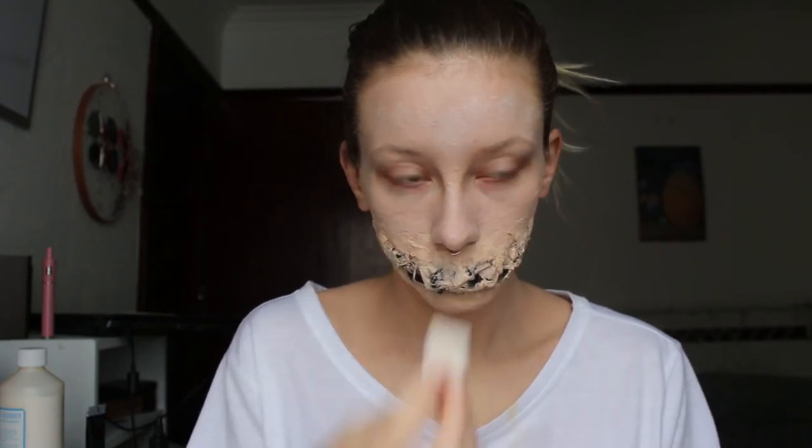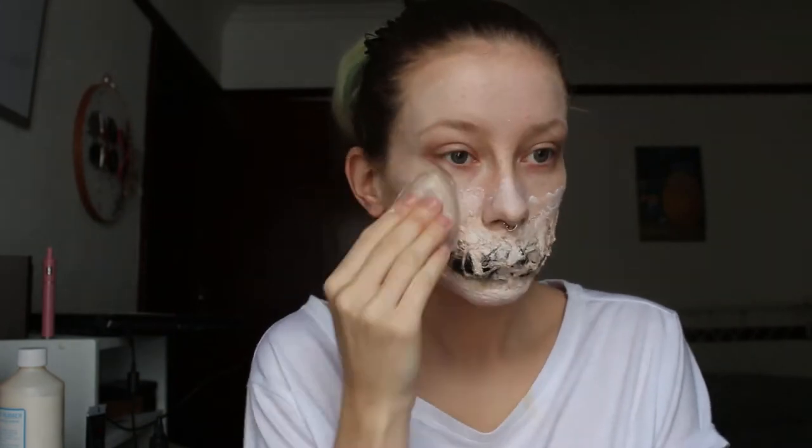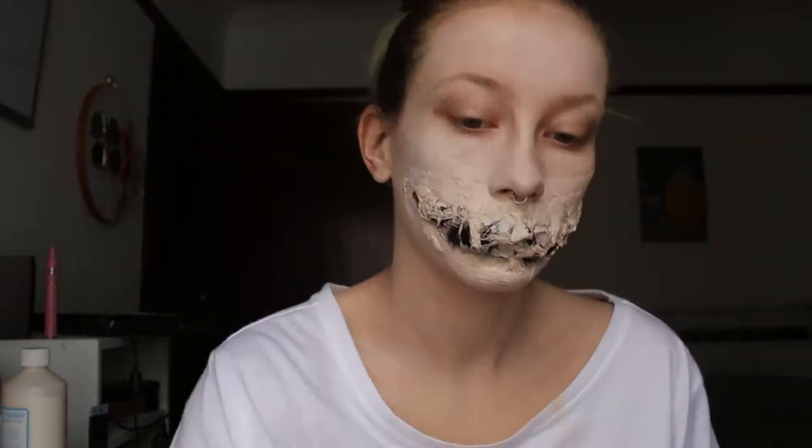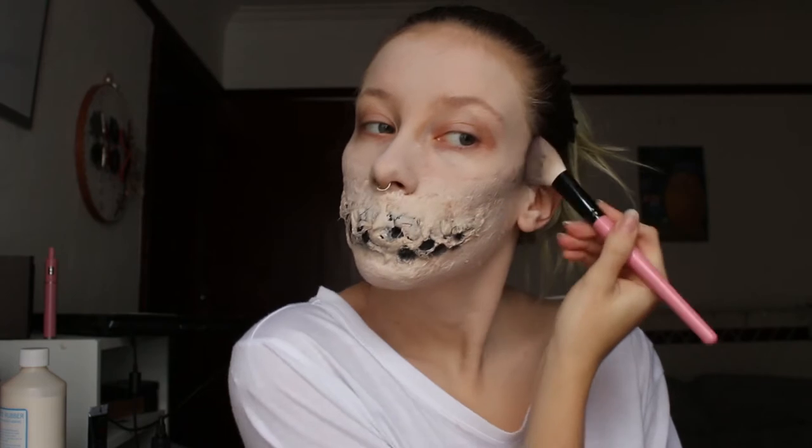Using any white face paint you have, pat it over the top of your foundation to make yourself look paler. If your neck is going to be on show, then you probably want to paint whatever you paint on your face also on your neck. And then just blend the white face paint in. Then you want to set all of it with your powder, and then start contouring your face with a black eyeshadow, making sure to dip your brush in the pan very lightly.